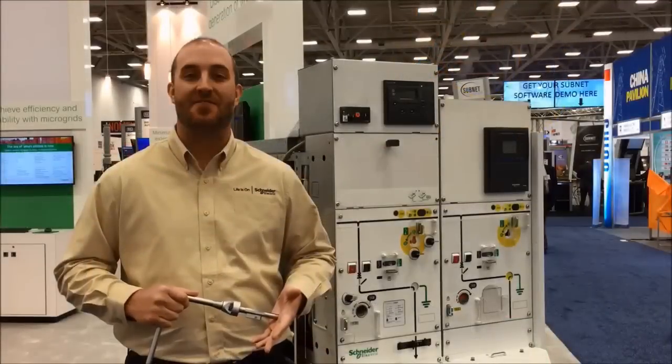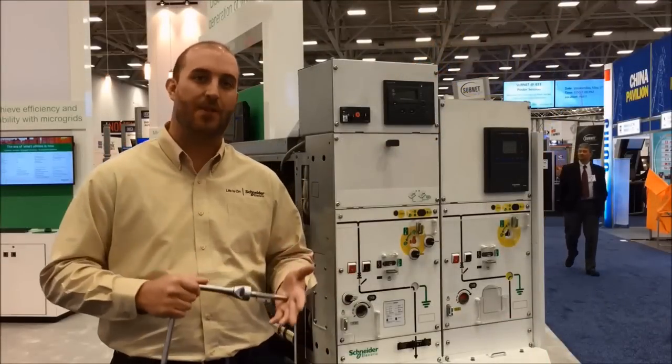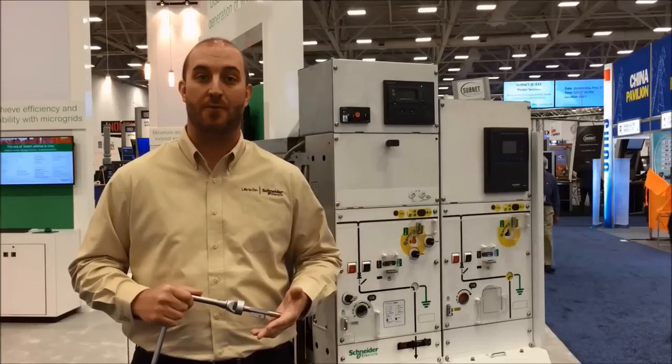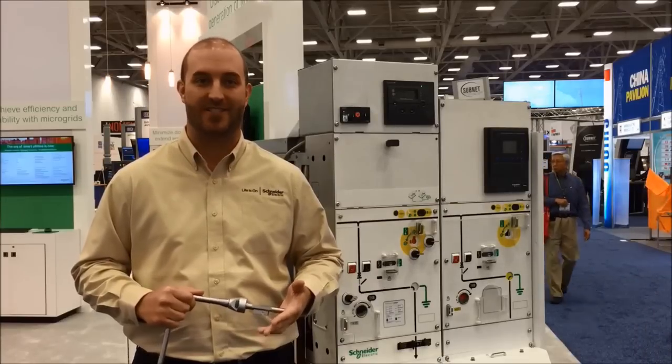It's easy to maintain safety and minimize downtime with the simple operation of PrimSET. For more information, go to our website at www.schneider-electric.com.